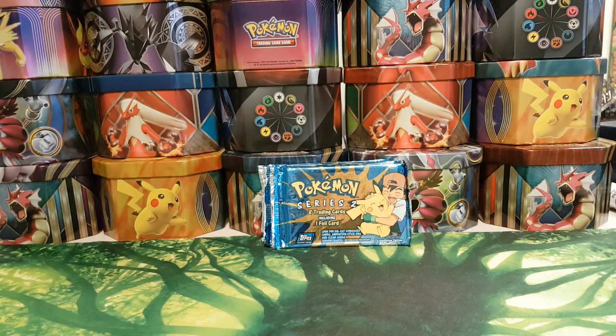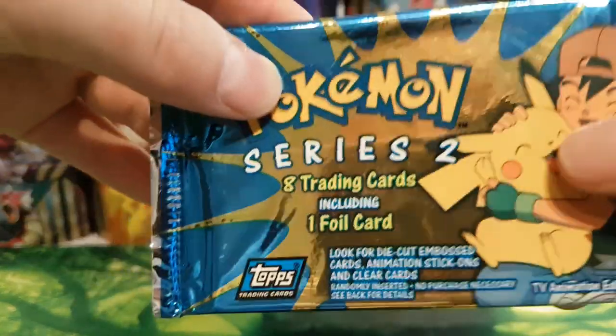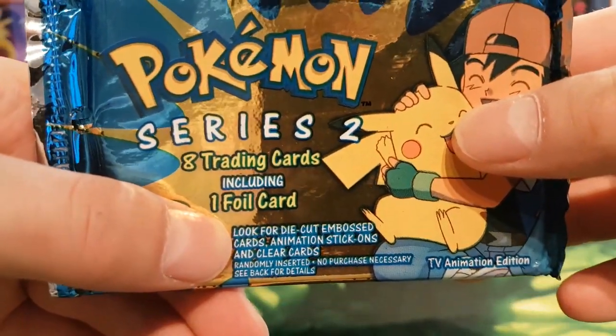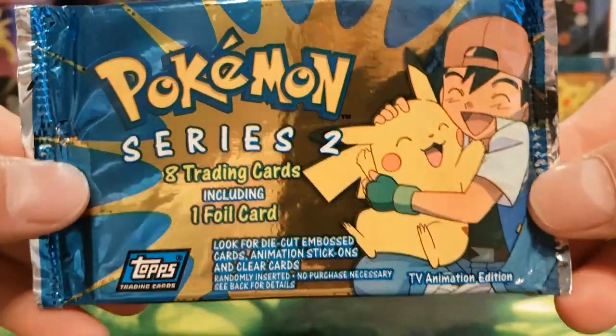We did actually open some Topps booster packs from Series 1 a few weeks ago — if you haven't seen that video I'll leave a link in the description. The Topps Series 2 cards were released in the year 2000 and there are 72 cards altogether in the set, with an extra 27 cards which are not on the official checklist. These are the rarer ones — as you can see on the front of the pack it says look for die-cut embossed cards, animation stick-ons and clear cards.